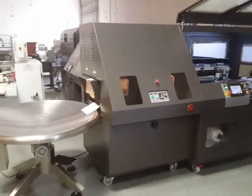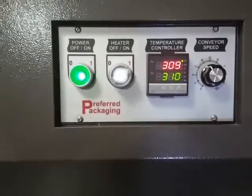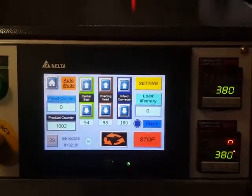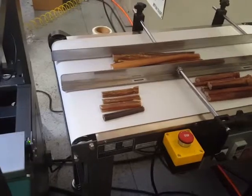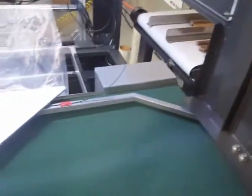This is the PP5300 fully automatic L-sealer tunnel combination machine. We're going to be running dog bones. Each dog bone will require a separate program memory, so we're going to be running four different videos today. We're going to first run the small product and then switch to the other product. We only have a small quantity of each, so these videos will be very short. We'll start with the first one.